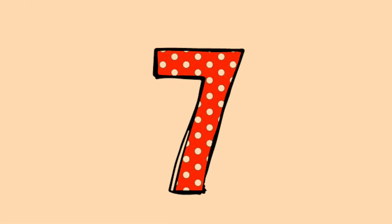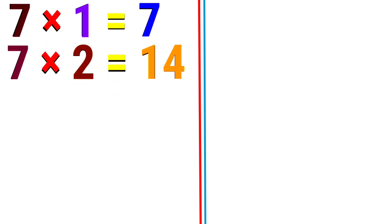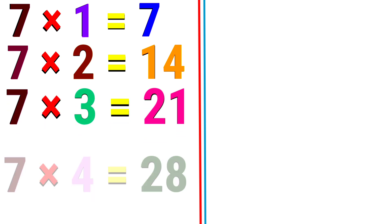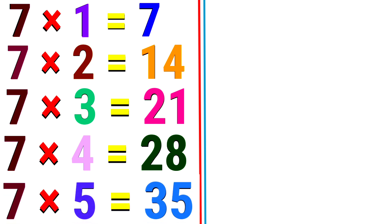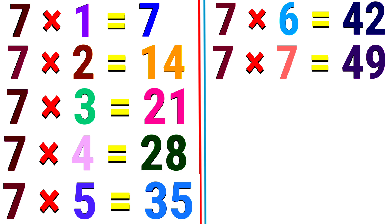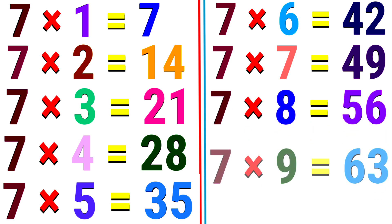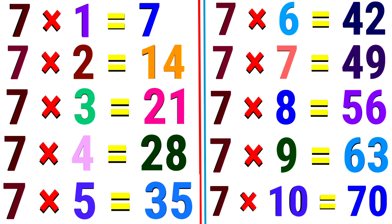7. 7 1s are 7. 7 2s are 14. 7 3s are 21. 7 4s are 28. 7 5s are 35. 7 6s are 42. 7 7s are 49. 7 8s are 56. 7 9s are 63. 7 10s are 70.